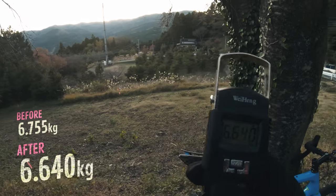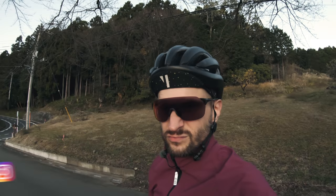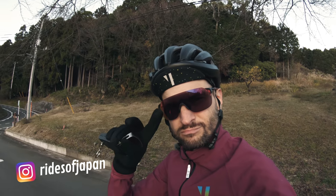6.64 — I'm happy with that. Also, never hang your bike from the saddle like that. 6.64 — I'll catch you in the next one. Peace.